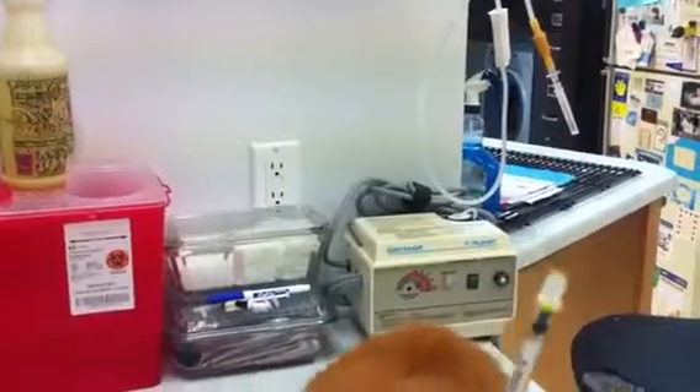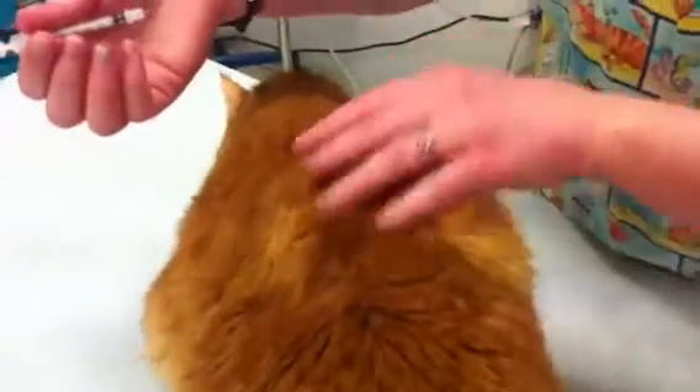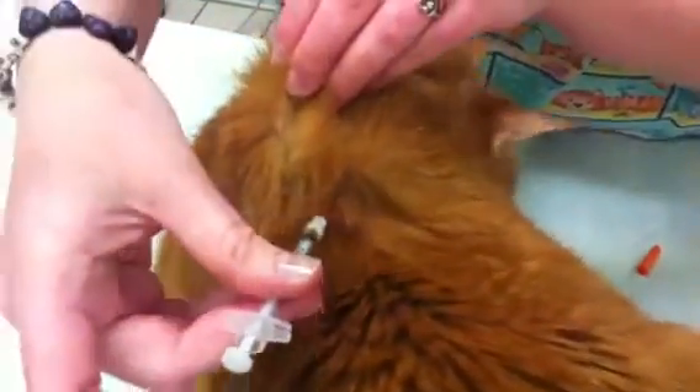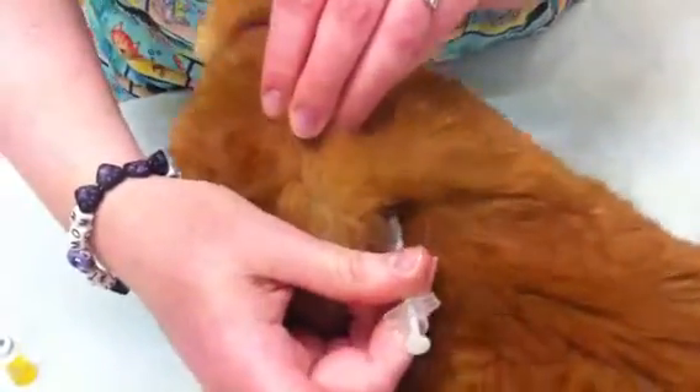Now you're ready to give insulin to your kitty. Treats are a good motivator to help kitty sit still. Insulin can be given anywhere there's extra skin — the easiest spot is over the shoulder blades. You pull up on the skin, feel for a little indentation, go ahead and slide your needle in. Once you're all the way in, push the plunger back and you're finished. Good boy.